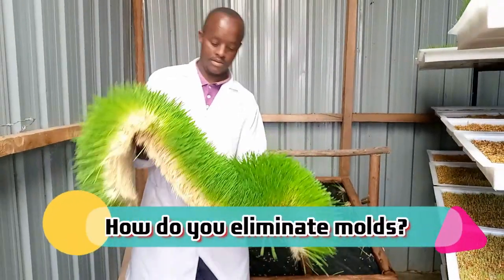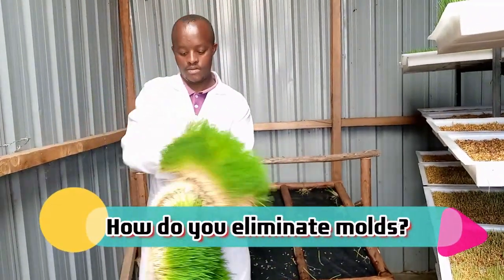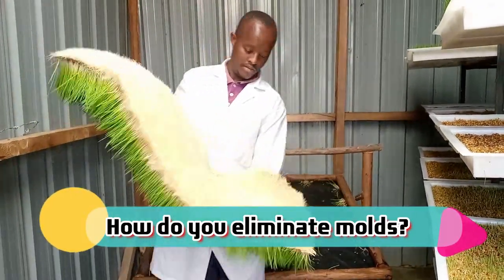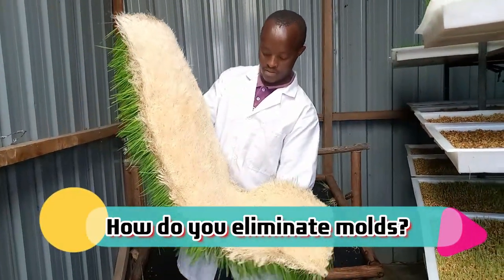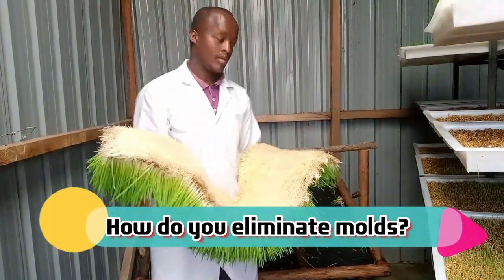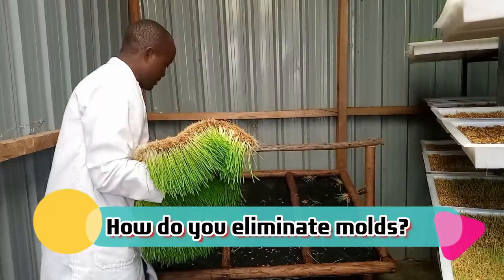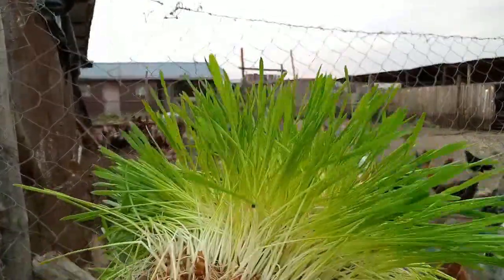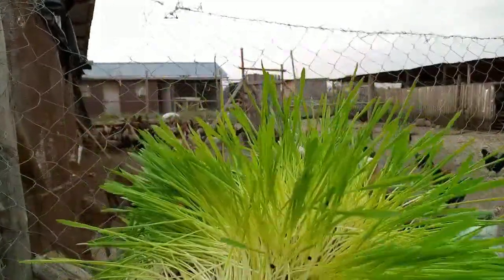Hello everyone. Welcome to today's video. Today I want to answer a question that many have been asking about how I eliminate the mold growth and the fungus growth on my hydroponic fodder.